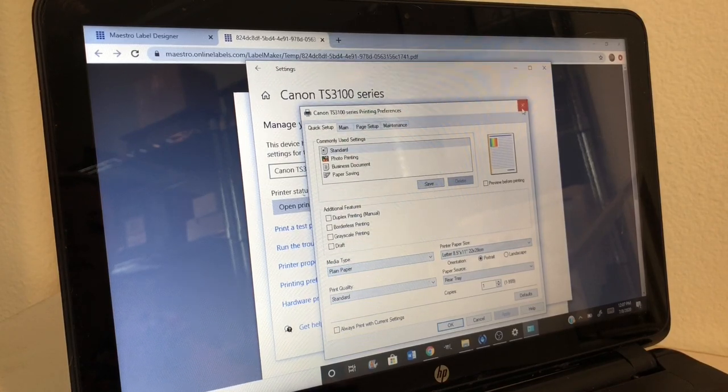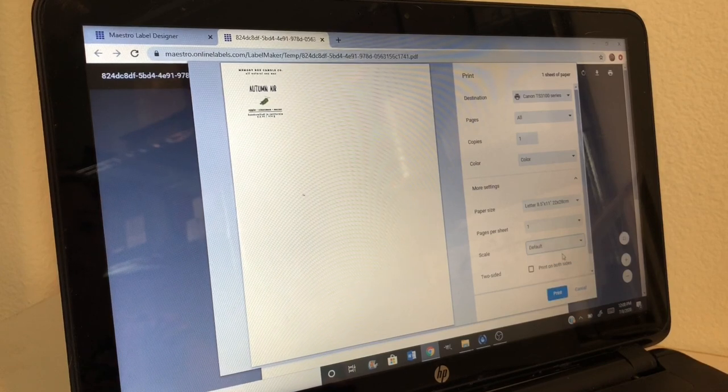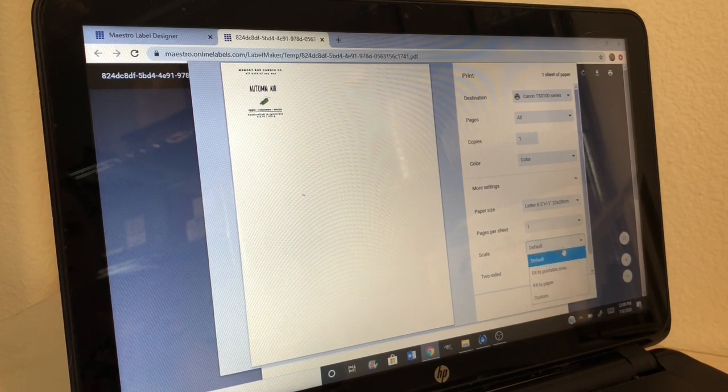Now I go back and click print at the top. This was set to my Dymo label printer, so I switch it back to the Canon TS 3100 series. It's already set to color, and under more settings I click default — these settings work perfectly for printing my labels. I did go through the process of trying to align the labels with the printer and it took me hours, but these are the settings that worked for me. If you click 'fit to printable area,' it offsets it and makes it a little smaller; default puts it right where it needs to be.